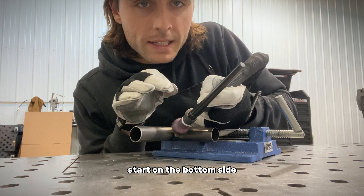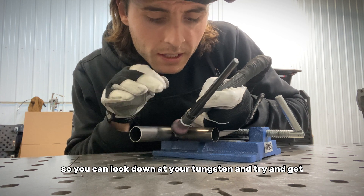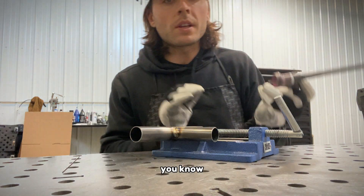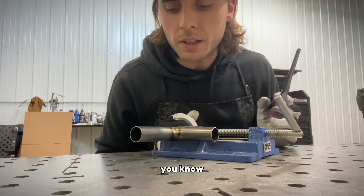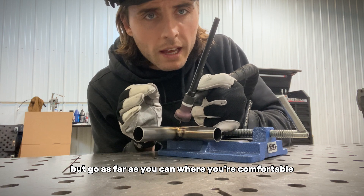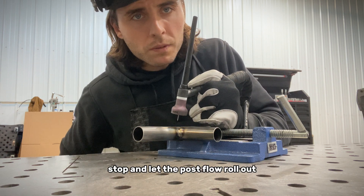Start on the bottom side as far as you can so you can look down at your tungsten, and try to get 15, 20, 25 dips out of it. Go as far as you can but be comfortable — don't go too far where you end up messing the weld up. Go as far as you're comfortable, then stop and let the post-flow roll out. You can have some start and stops in this — that's no biggie.